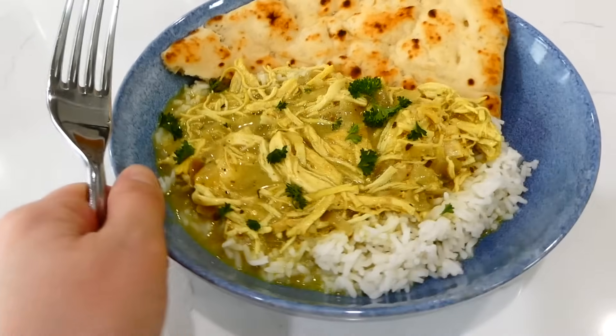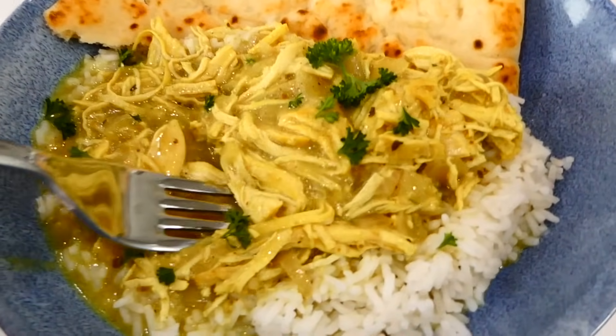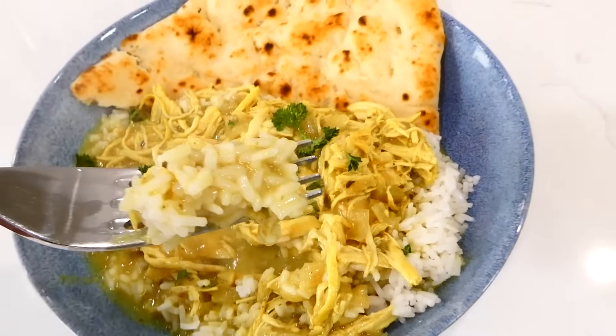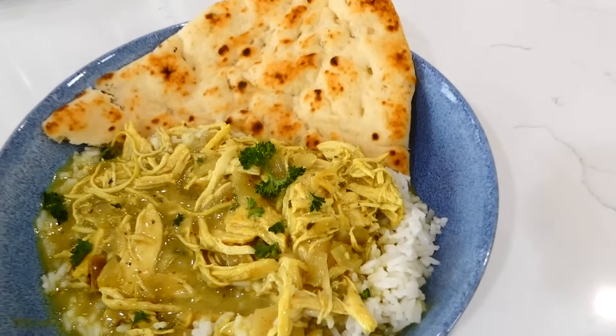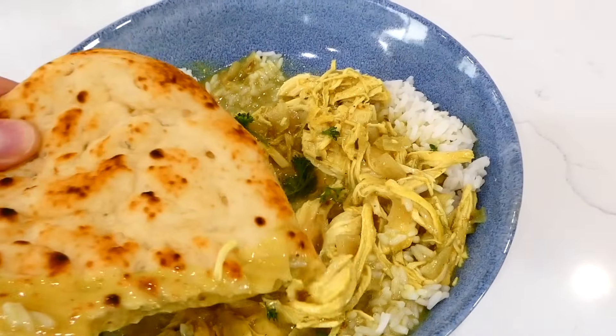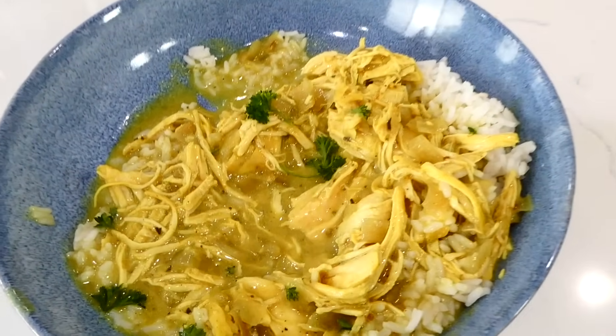This is such a unique, fun meal to make in the slow cooker — it is so unbelievably good, and that sauce is amazing. We served this with steamed white rice and a little bit of naan bread on the side to dip into that sauce.